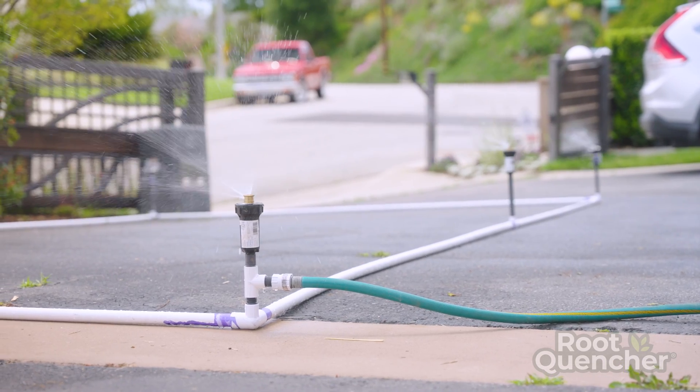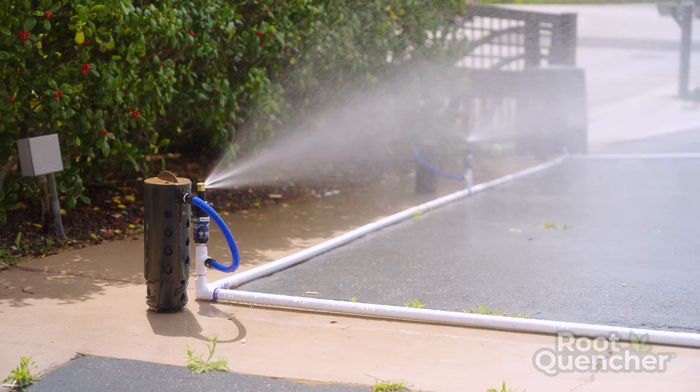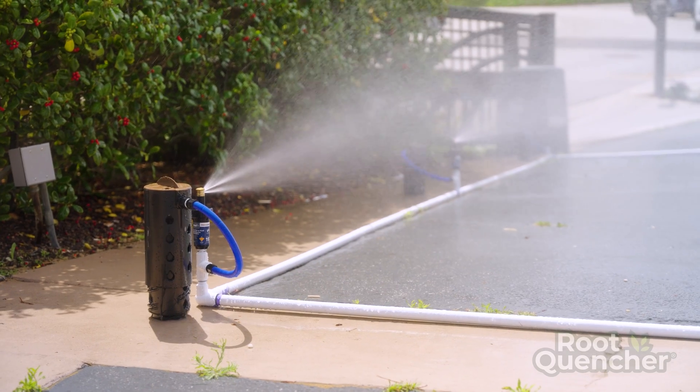We've set up a 10 by 20 mock irrigation system here so you can see everything — six spray heads. We're going to show you how it works without anything else connected to it, and then we're going to hook up three root quenchers and show you that by adjusting the valve you can balance the flow.